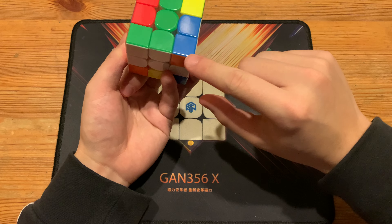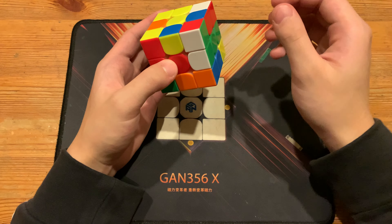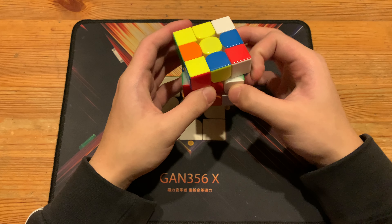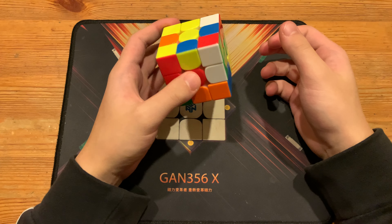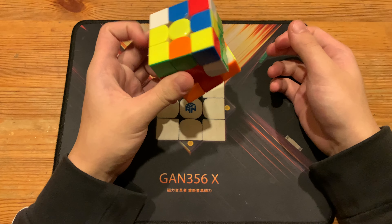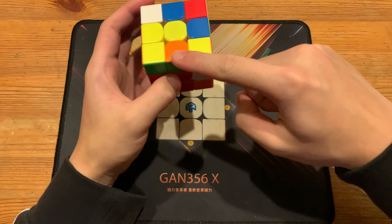Doing that preserves the piece he needed. Next he did d u prime d, and honestly instead of d u prime d you can just do d2 u prime — d2 u prime is faster than d u prime d, but it's basically the same thing and doesn't matter too much. Anyways, he cancels into inserting this free pair.